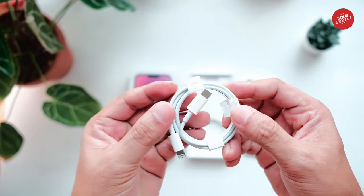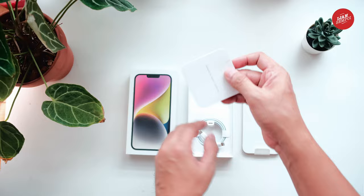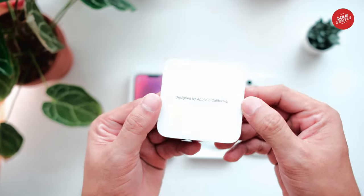Just like the charging brick, the iPhone 14 Plus doesn't come with EarPods. Apple has decided to remove them from the box to reduce waste and encourage users to switch to wireless earbuds, like the AirPods.